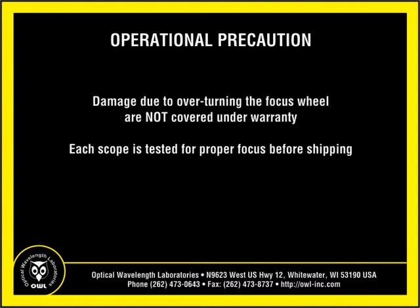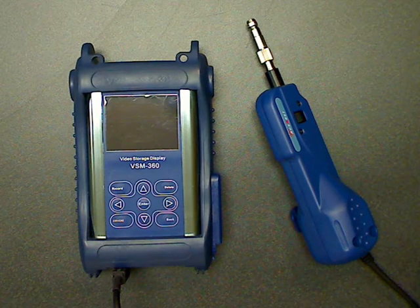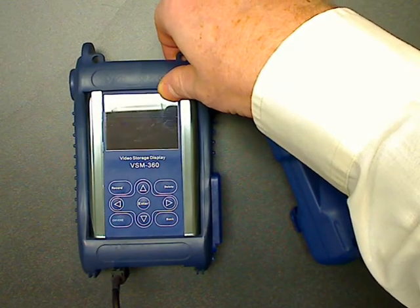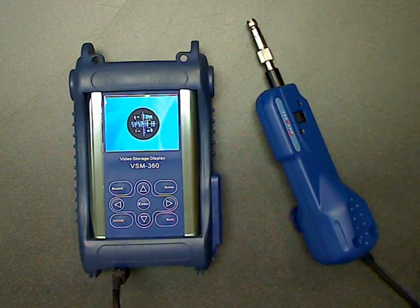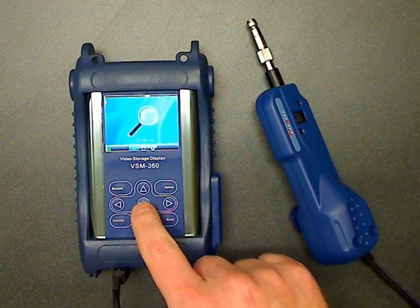Each scope is tested for proper focus before being shipped. This handheld fiber microscope has an LCD display that allows users to easily inspect inside optical ports in the field. To power on the microscope, press the power button located at the top of the unit. Next, set the scope to viewing mode by pressing the enter key.